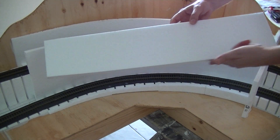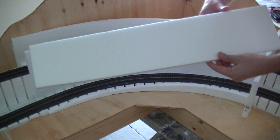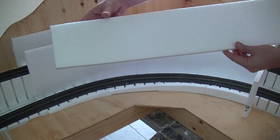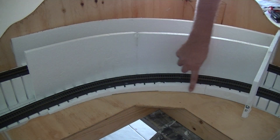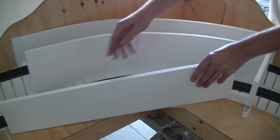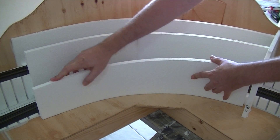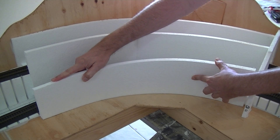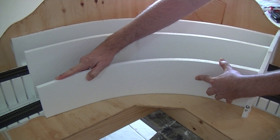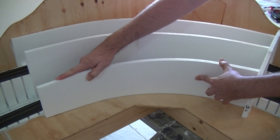Here is the cut piece of foam ready to go. The bottom of the foam is level and the top piece is raking down, which will follow the rate of the curve. It's a simple matter of just taking the foam, bending it to shape. I need to get the gap filler and glue it in position, then work out some way to hold the foam in position while it dries.